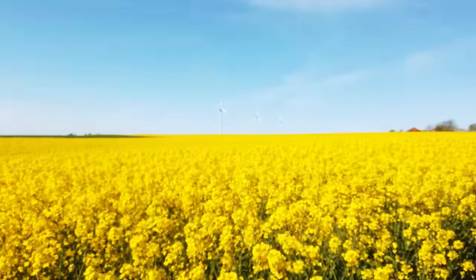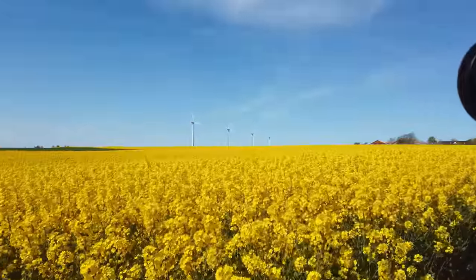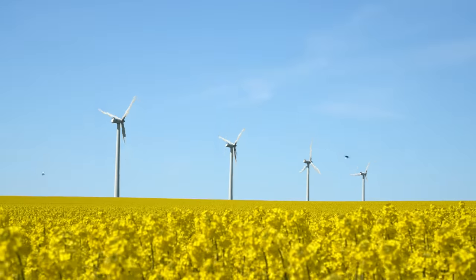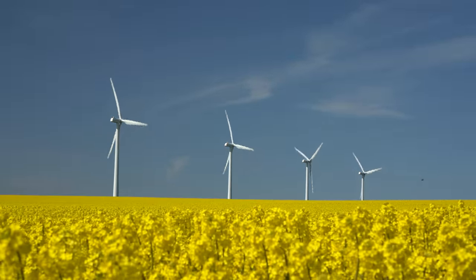There is hardly anything more Danish, at least how I see it, as windmills, rapeseed fields in May, and a blue sky with some puffy clouds. And that is exactly what I have right here. So look at this scene — very, very beautiful. In this specific location, I would say a polarizing filter makes a massive difference. So I put it on, and as you can see in this video where I turn the polarizing filter, you can see how big of a difference it actually makes.